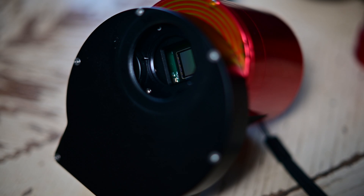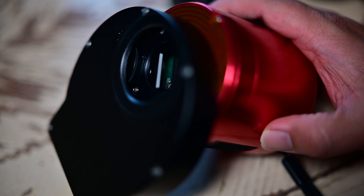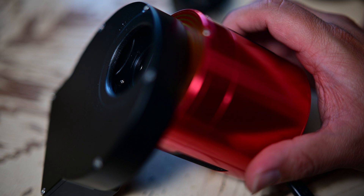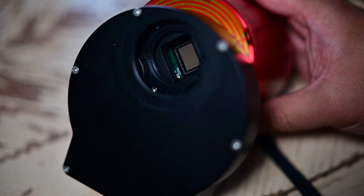It turned out the ASI 183MM Pro covered pretty much all of my needs as far as field of view. Now there are a few downsides to the 183 — though I don't really call them downsides because a lot of it doesn't even matter. The 183 has really small pixels: 2.3 micron pixels compared to some other cameras that have 4 to 4.6 micron pixels. The bigger your pixels are, the more signal you bring in, and guiding is also a lot easier with larger pixels.